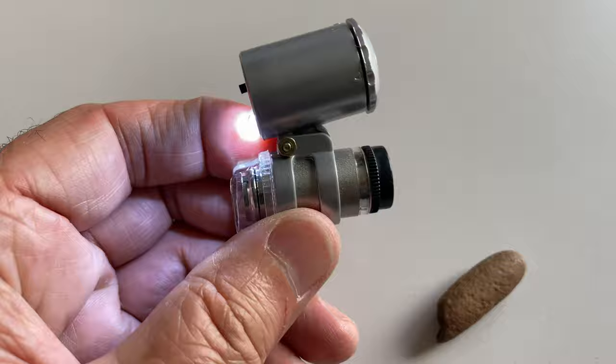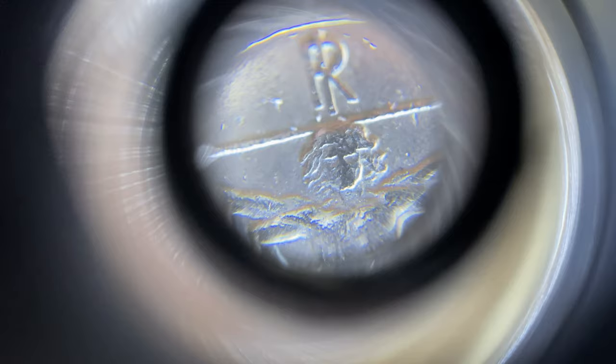You can zoom in on currencies too. You see like just scratches that you don't see with the naked eye. Here we got — we see the R there. I can rest on here better. And we see that is — Leonardi.